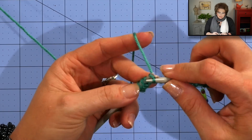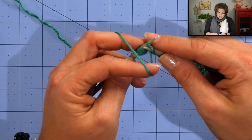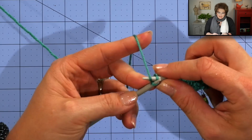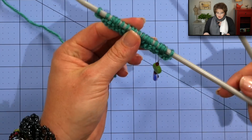I'll point out that I'm using a different yarn than what the pattern calls for just for this first part of the demonstration. I'll show you what the pattern's yarn looks like in other parts of the demonstration. Now I'm at the end of the row, so I'll switch hands and go on to my next row.